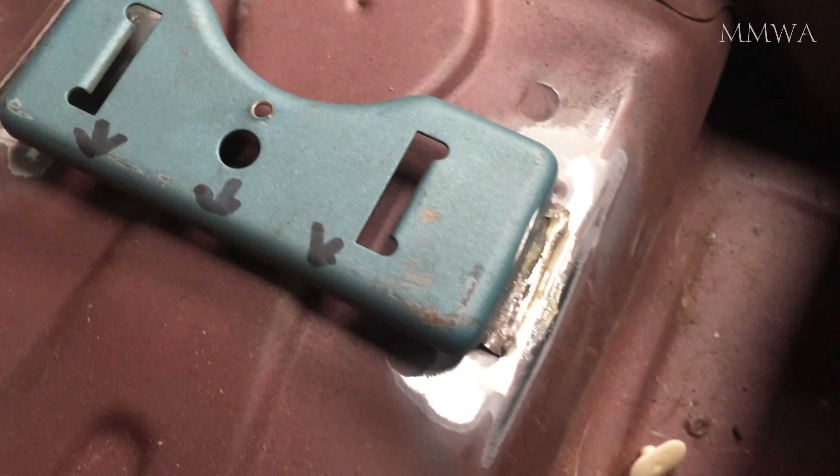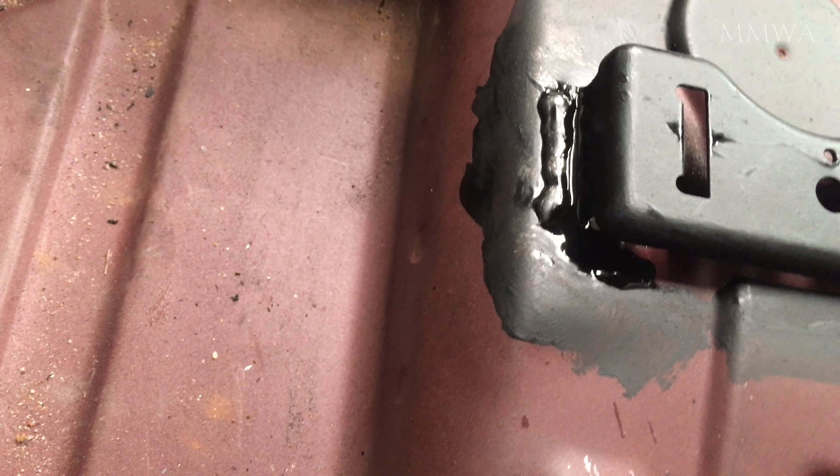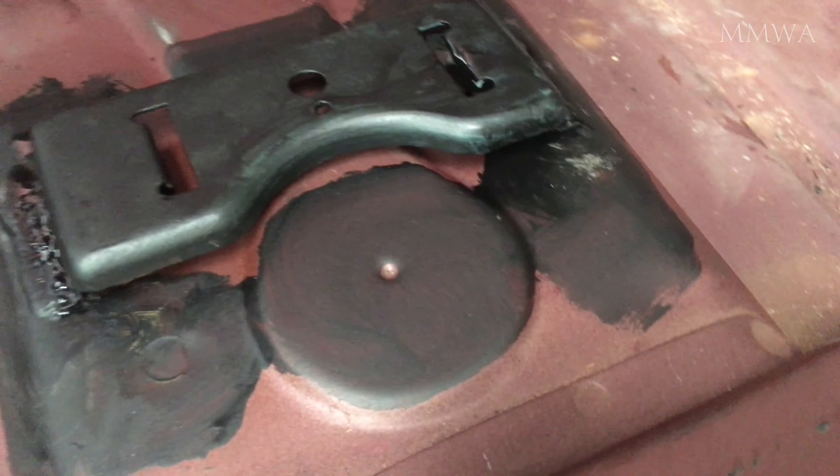Now this isn't my proudest work, and I wouldn't recommend this, because in an accident it's probably going to cut my head off going through the front windscreen. But for the purposes of this exercise and getting the height of the centre console box correct, I think it's going to work just fine.